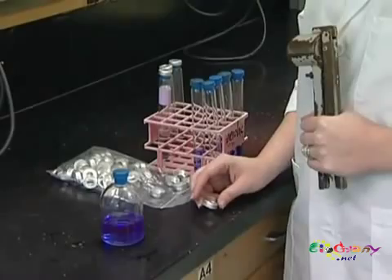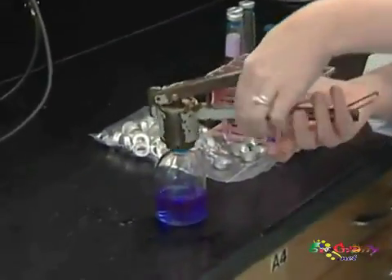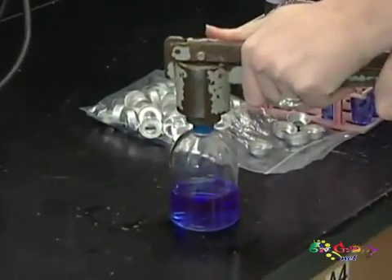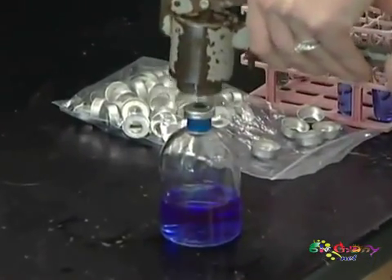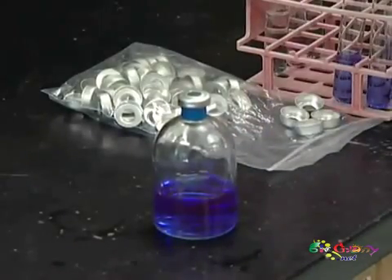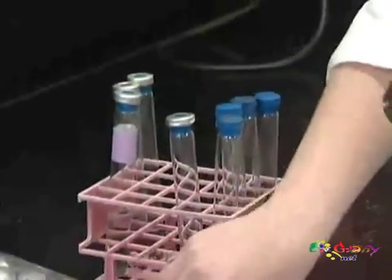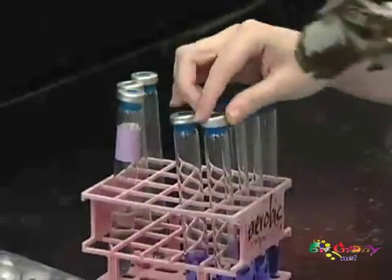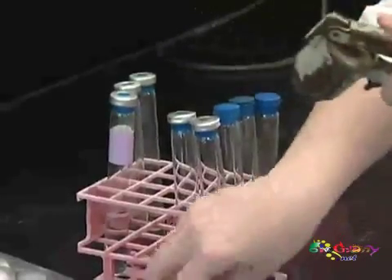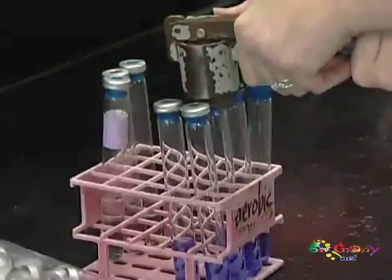Now that you've got your media dispensed, we'll want to seal it with aluminum seals. We do this for two reasons: so that the stopper doesn't pop out while you're autoclaving, and secondly because some of these cultures will later on be under pressure and your stopper will pop out again. You want to make sure you get a good even seal and that it is actually crimped all the way down.